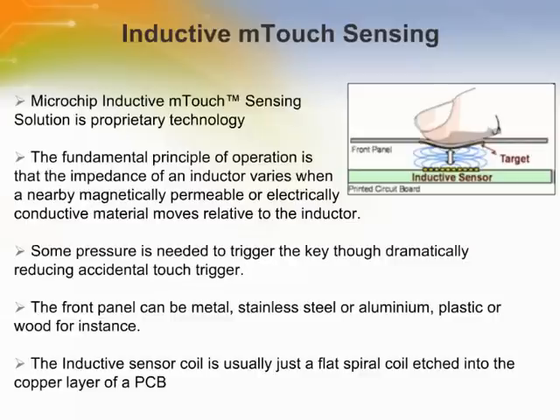The only peripherals needed are a PWM and an A-to-D converter. To lower component count and reduce design size and cost, Microchip offers the inductive touch AFE MCP2036, which includes a multiplexer, a frequency mixer, an amplifier, a driver, and a voltage reference.